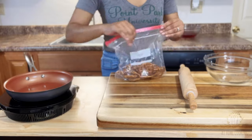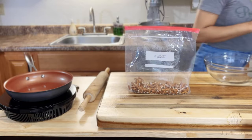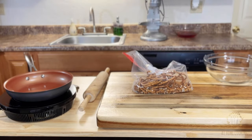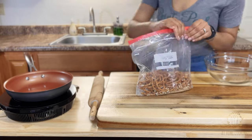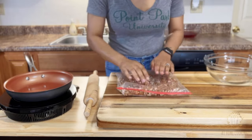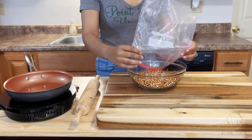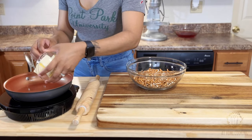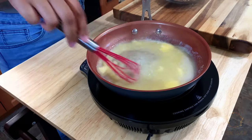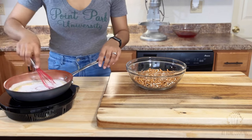I grabbed the wrong kind of pretzels twice at my local Aldi's, so I just did what I had to do to finish the recipe. I ended up needing seven cups total of the thin pretzels before smashing to achieve the right amount of crust. But if you do it the right way and get mini pretzels, you'll only need two and a half cups. Now onto the butter — I have completely fallen in love with butter. Over medium heat we're melting down eight tablespoons of unsalted butter, then adding one fourth cup of sugar and mixing until dissolved.